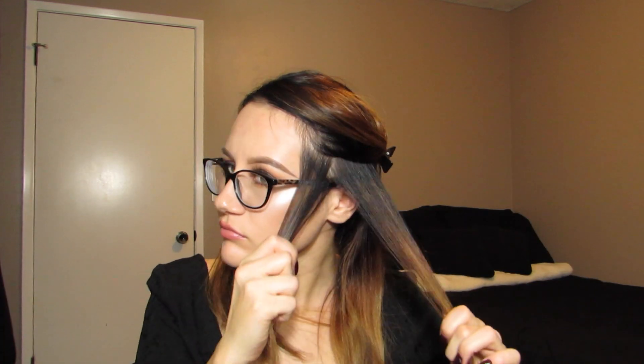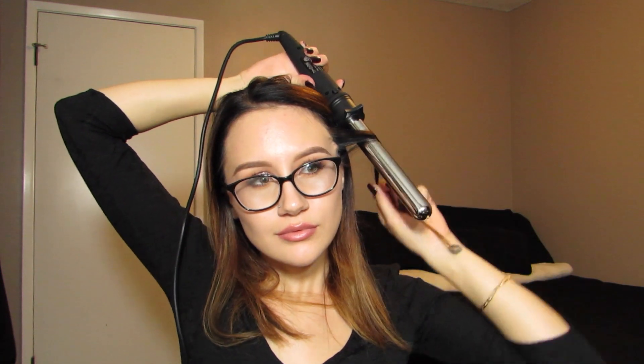Now when I curl my hair, I start at the front, and I don't really section it off, but I kind of just clip up the front pieces so they're not in my way when I'm curling. I'm grabbing about half inch sections of hair, and when I'm curling, I'm going to wrap the wand behind my head and curl away from my face.